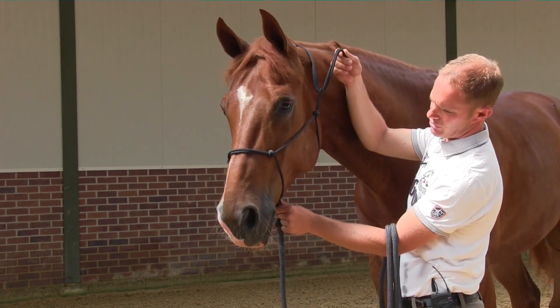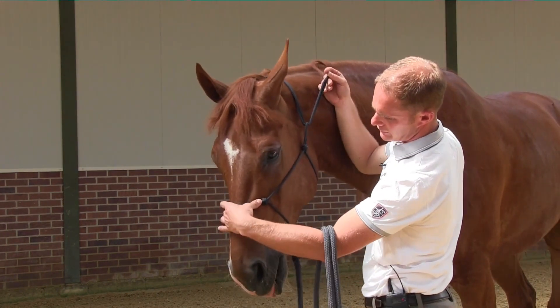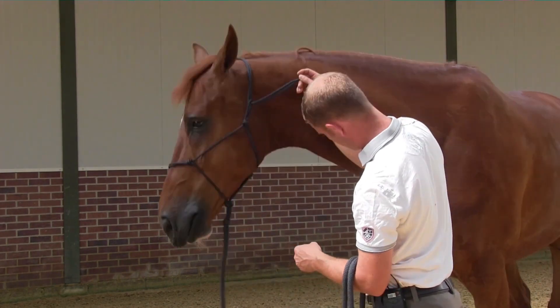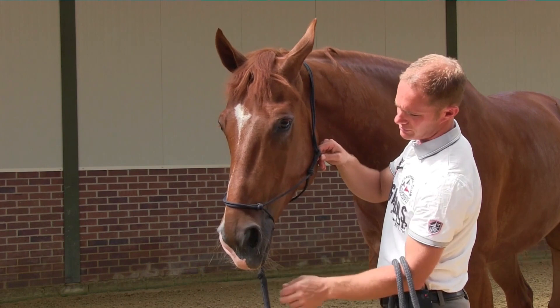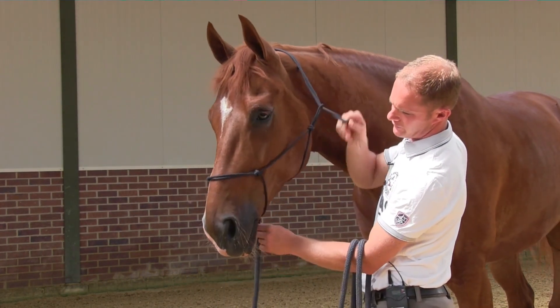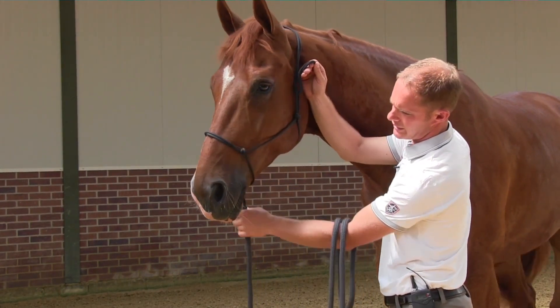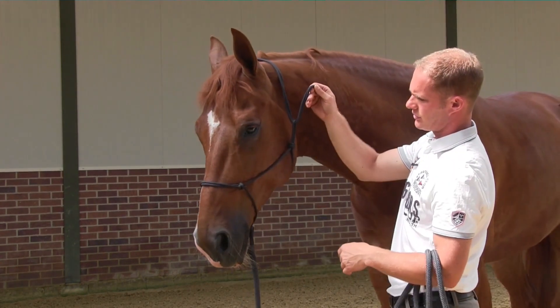The first knot that the halter connects to should not be too high, so that you are having contact with the horse's nose too high. You want to be able to direct the nose, and not too low that the rope is coming into the mouth. You want it high enough that you have control over the head and direct contact and control with the nose.